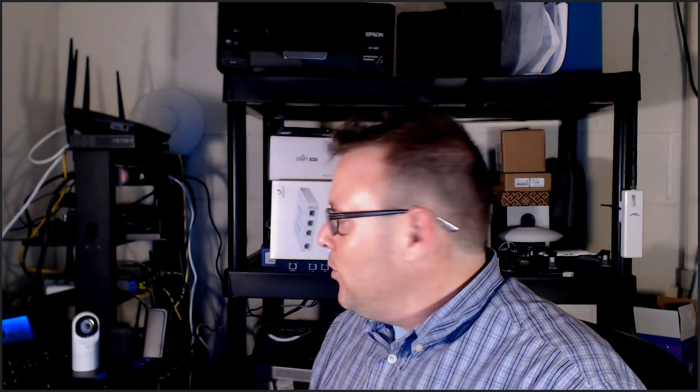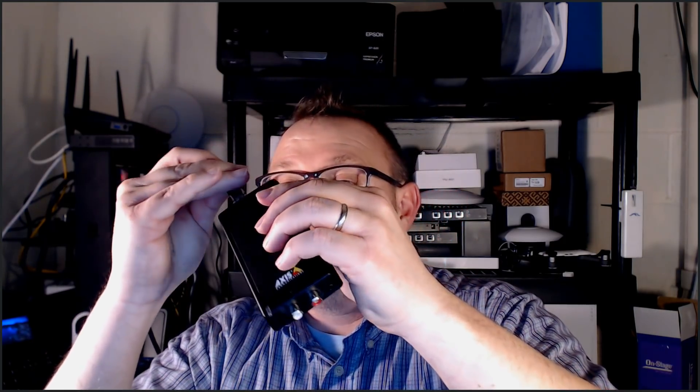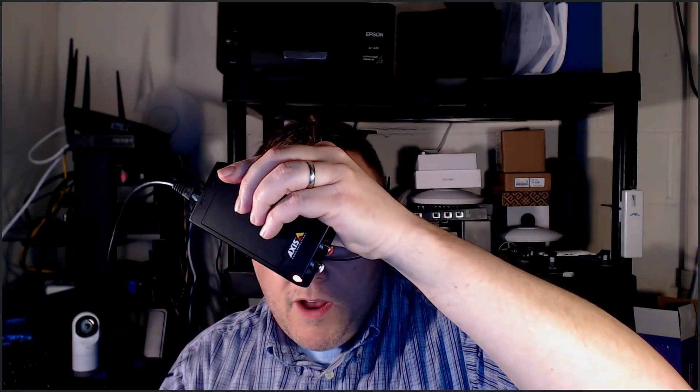It's probably got an older version of firmware on it, so we're just going to do a quick overview and really dig into this when we pair it with our IP speaker. I'm taking an ethernet cable from my Unifi switch and plugging it in. You can see the LED status has come on — it's amber right now, which means it's booting, and it will turn green when it's ready.